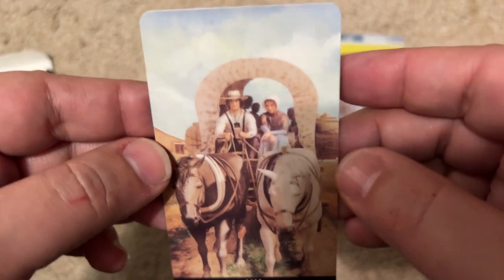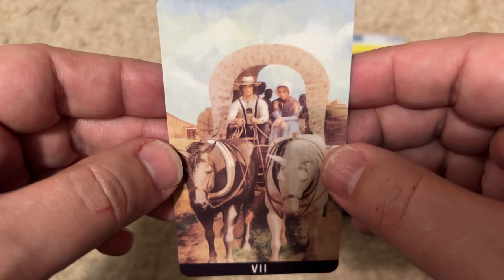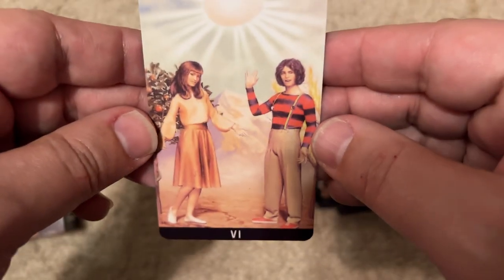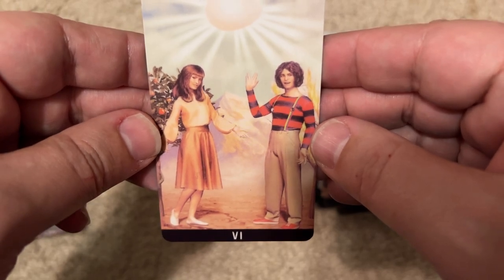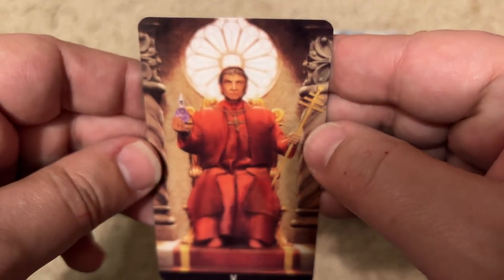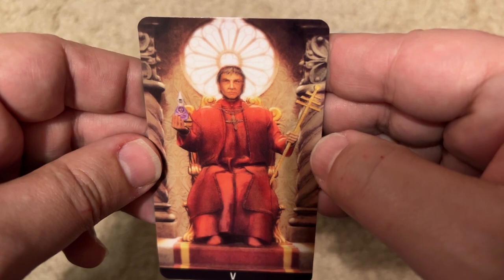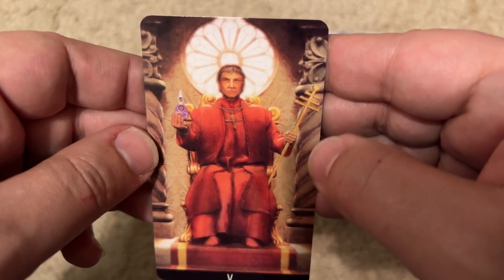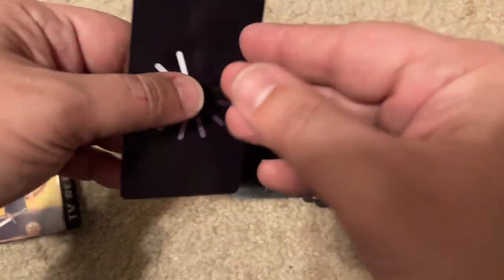Little House on the Prairie — gotta be. Everyone — Michael Landon — always dressed like that on that show. Mork and Mindy? That's a pretty good card. The next one looks like some kind of Cardinal — maybe another one like the Borgias. I bet those are popular in Italy.